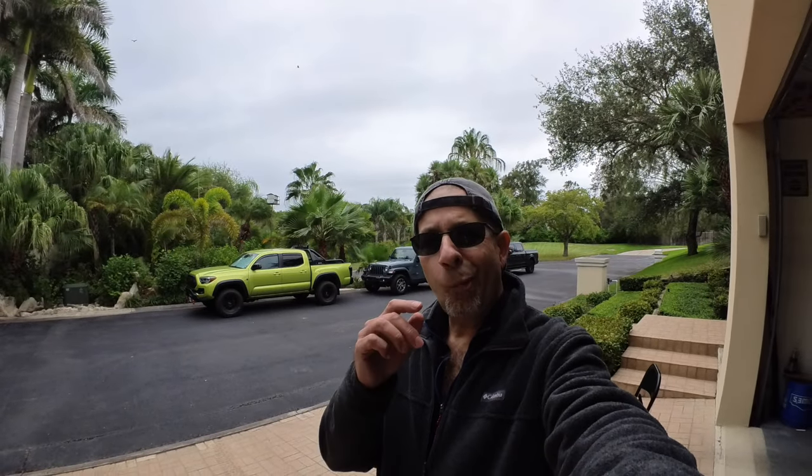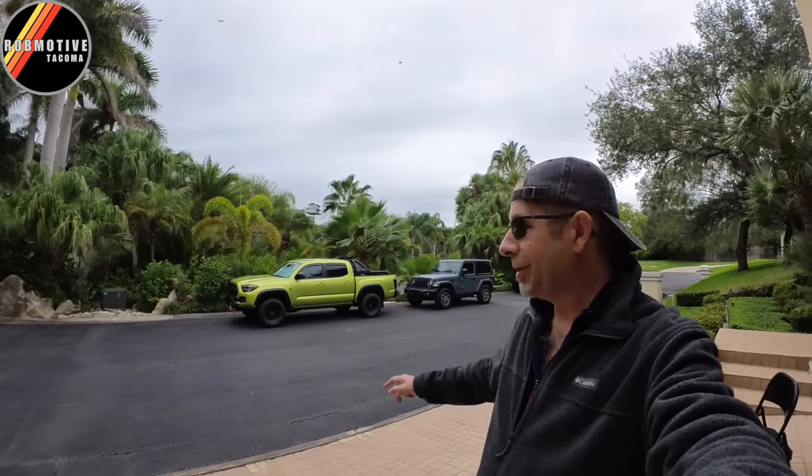Good afternoon everybody and welcome back to RobMotive. So the age-old question: do you put sliders, steps, or nothing at all on the Toyota Tacoma?